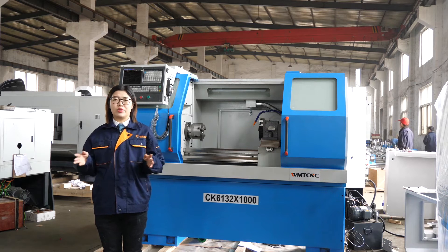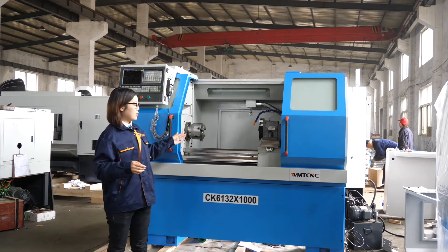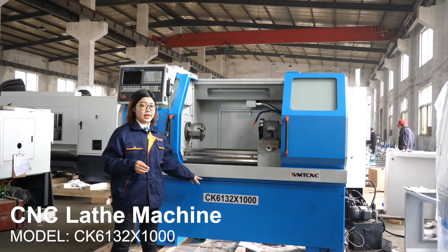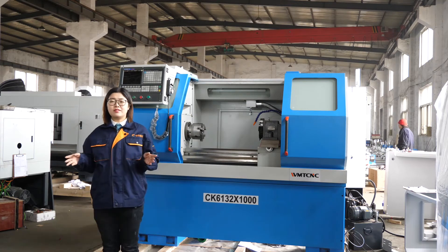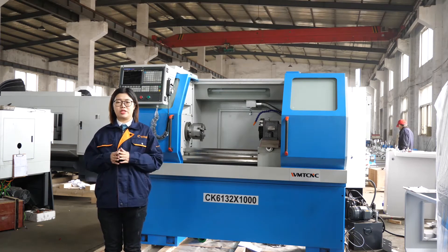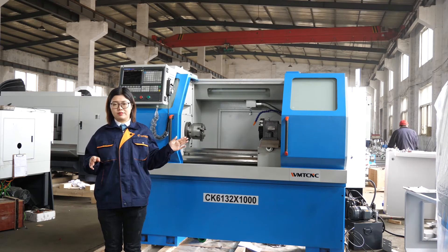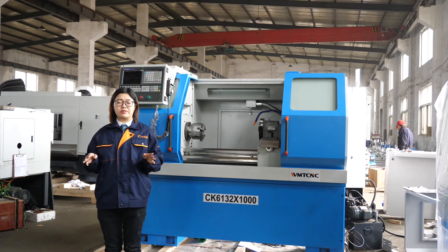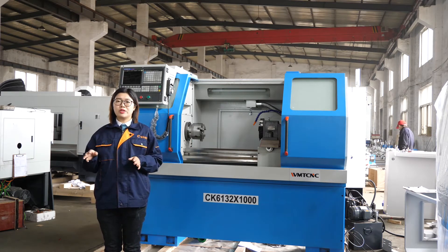Today we will show you our CNC Lathe Machine, the CNC Lathe CK6162. It is a small CNC Lathe Machine but with 1 meter center distance. This CNC Lathe Machine is widely used in the factory. It is very useful for mold making.